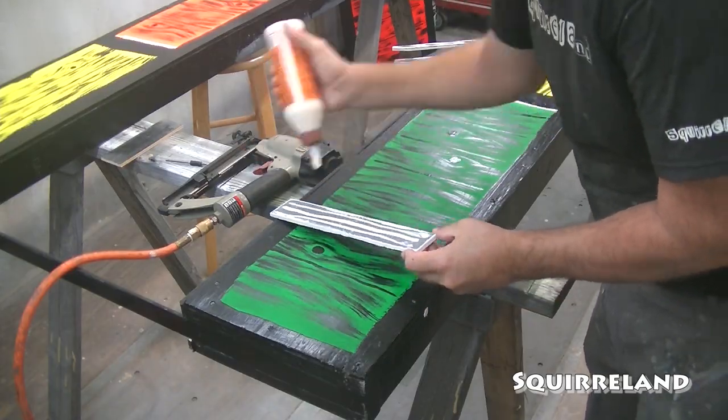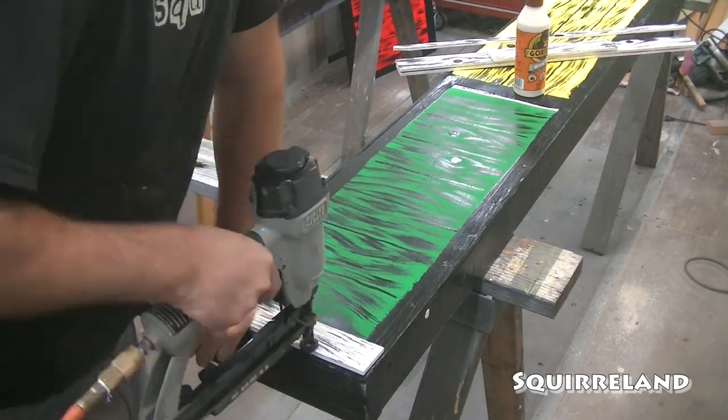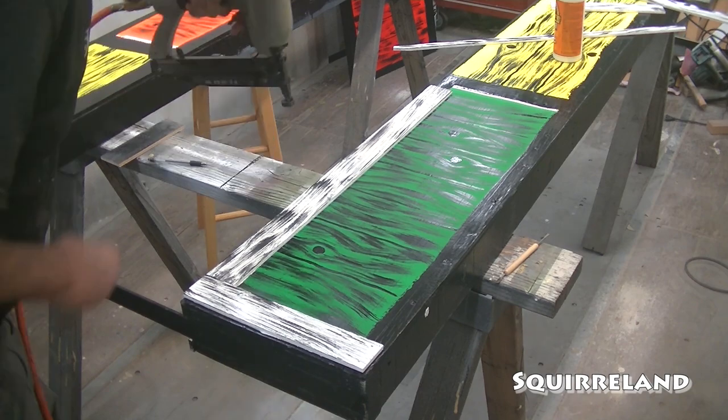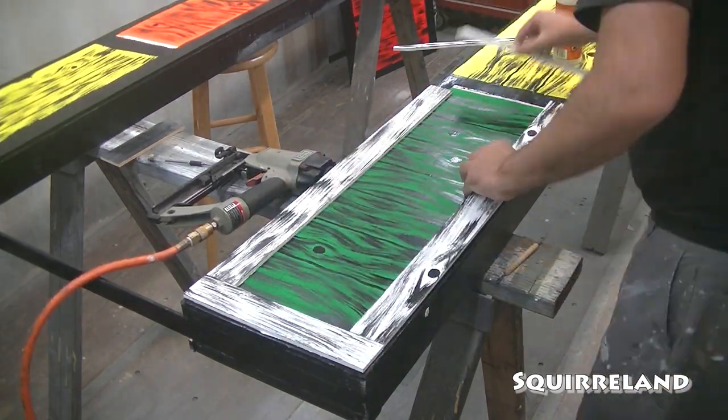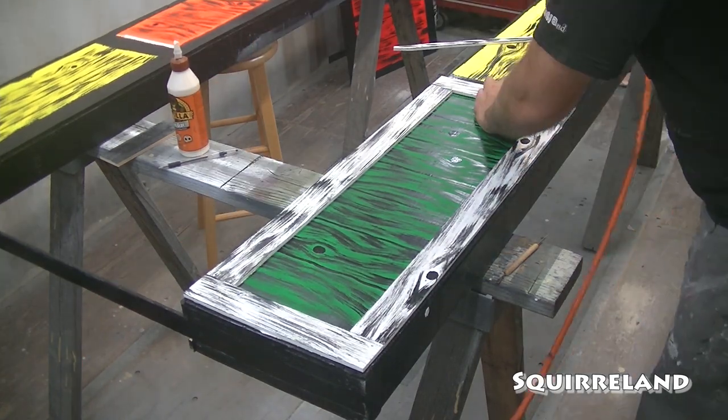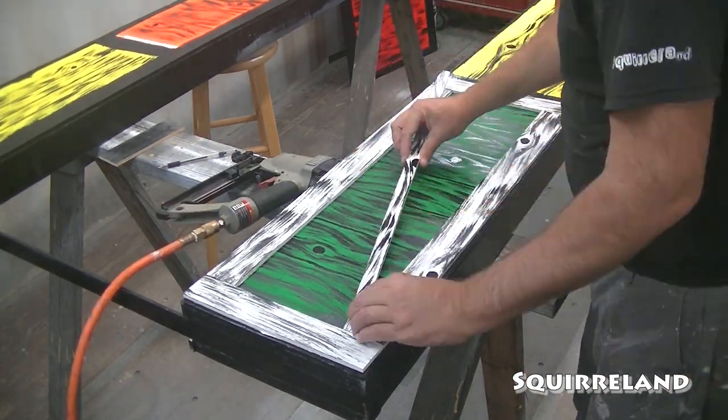Finally, the home stretch. I just need to glue and nail down all of the trim boards to finish the packing crate design. For this, I'll use small finishing nails and wood glue. The nails are to hold the boards to the panel, and the glue is to keep moisture and dirt from getting in behind the boards and causing any problems.